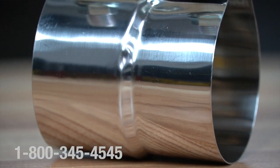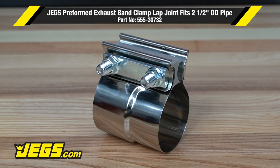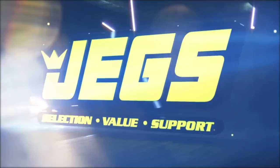Log on to JEGS.com today — the most trusted name in automotive performance. One call gets it all, one click gets it quick. JEGS.